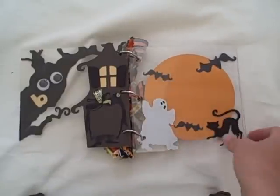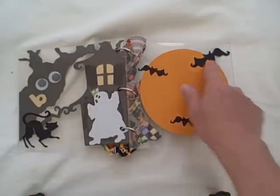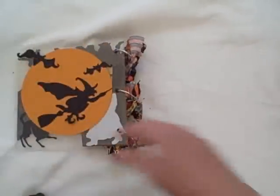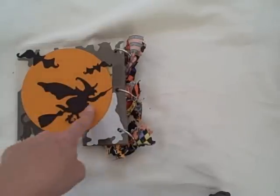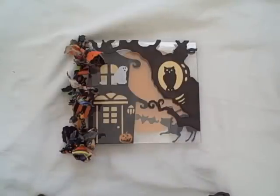You'll put them so that each side has the same size photo here, here, and here. And then if you want, you can put another photo on the back, or you can put the witch, or you can put little photos down around the witch. It is a super cute acrylic album that you're absolutely going to treasure.